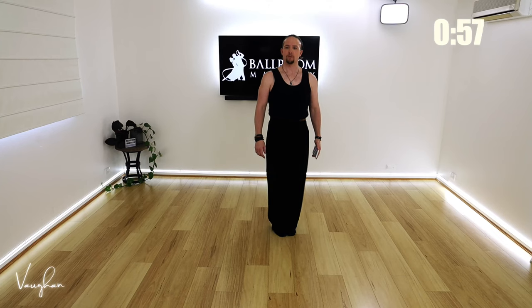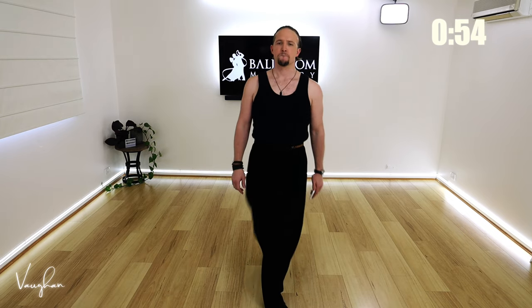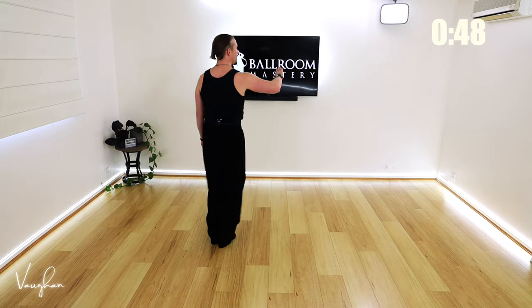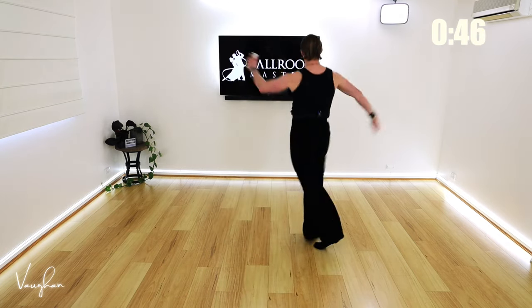Ready? And five, six, seven, eight - let's go!